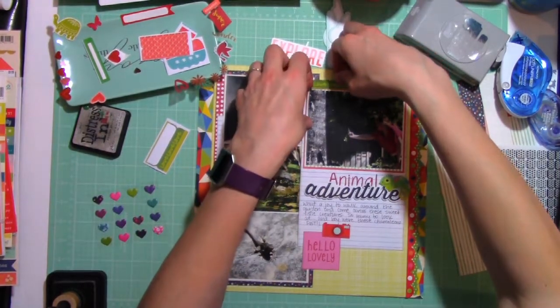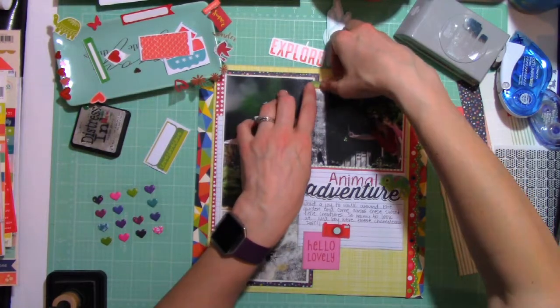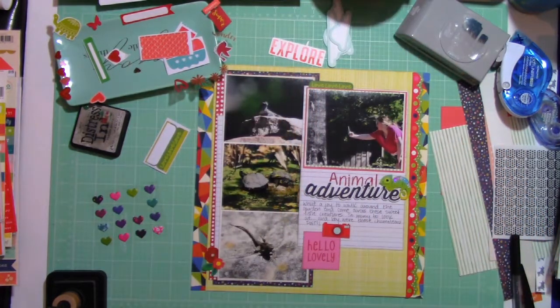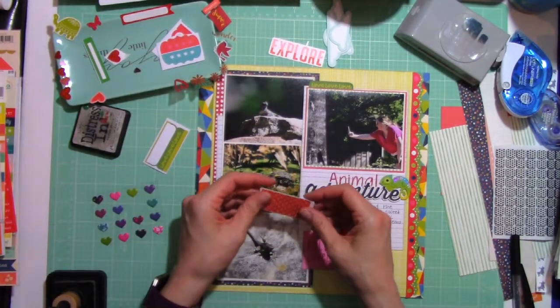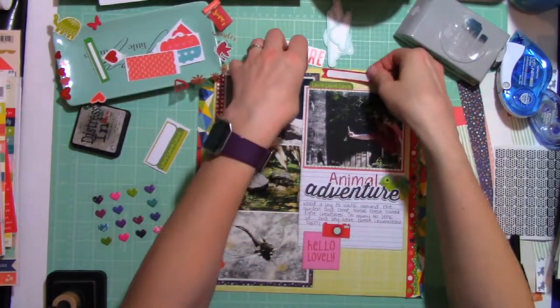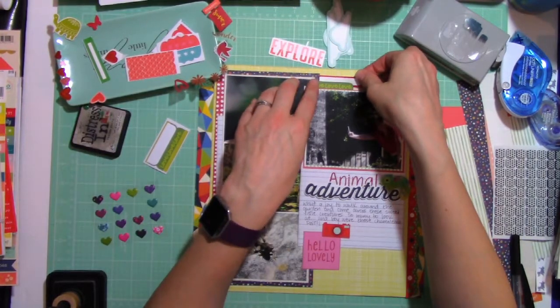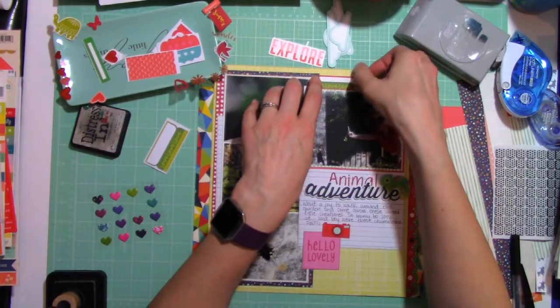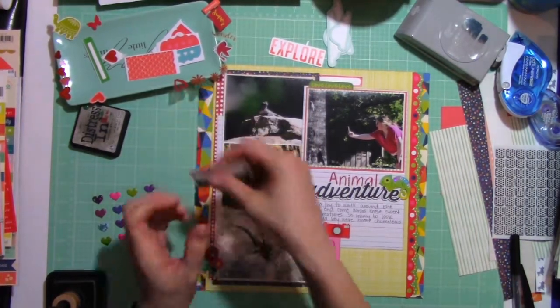You can either fold them over so that they become an actual working tab, or you can rip it in half so you have more. That's a little red and white label that will ultimately hold my date.